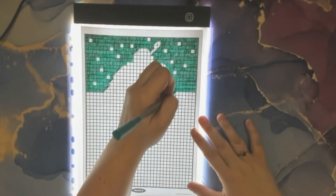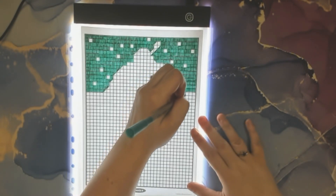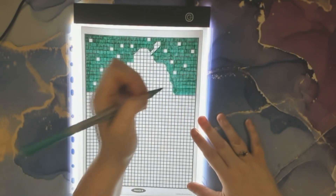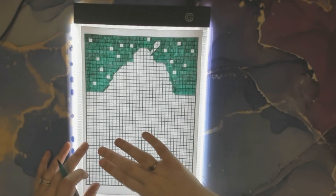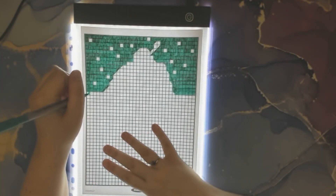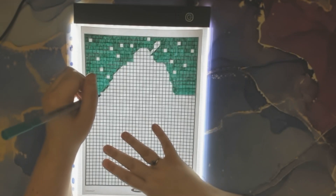Do any of you have this coloring book, or are you coloring in it or have colored this picture? If you know what this picture is, let me know in the comments. You can see when I'm finished — or we can see if you're right. I'm assuming this will be a part two, so we'll see in part two.